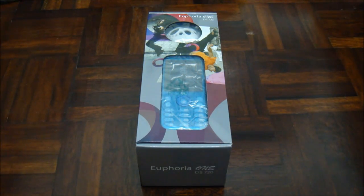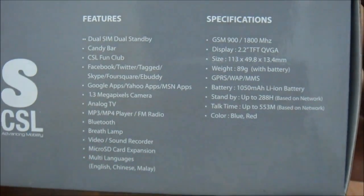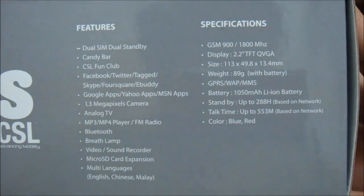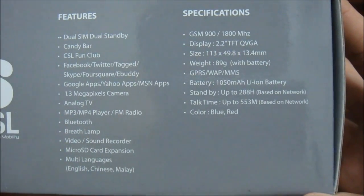Hi and welcome to another episode of unboxing and quick view, brought to you by CSL Sabah. The phone we are going to look at now is the CSL Euphoria 1 DS 720. It's basically a candy bar phone that comes with a speaker. This is the box — it's called the Euphoria 1 DS 720 — and these are the features and specifications. It is a dual SIM dual standby candy bar phone.